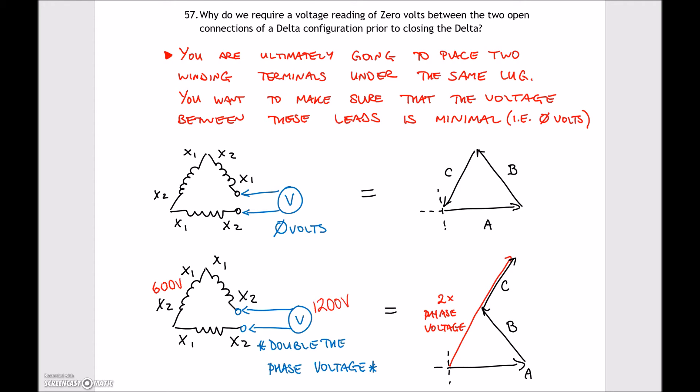In practice we don't usually create three-phase banks from single-phase transformers daily — we're typically given a three-phase transformer with a common core. But when a three-phase bank is created from single-phase units, they will take that voltage reading before closing the delta to verify correct magnetic field orientation.